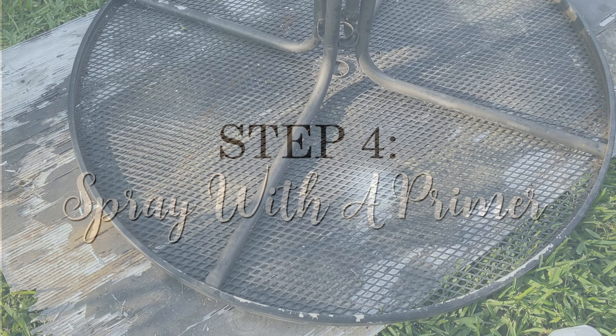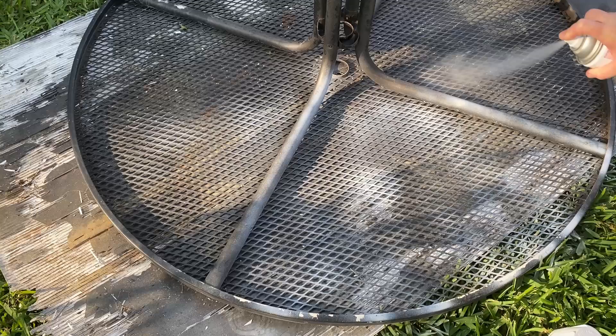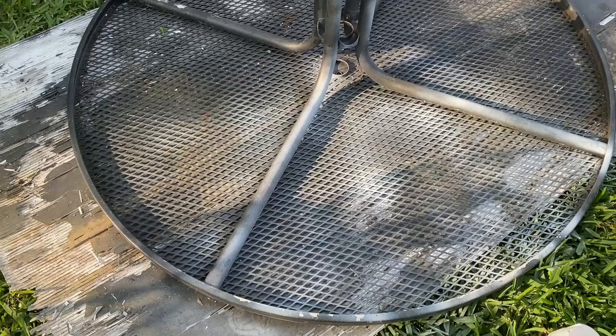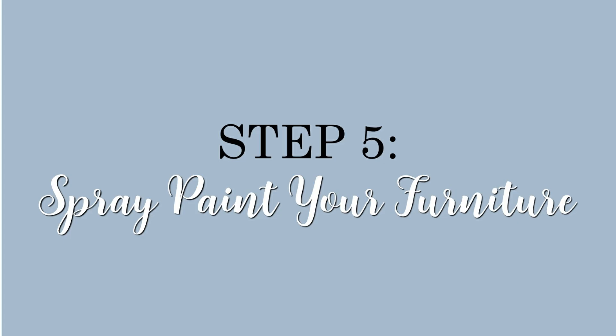For metal furniture in rough shape with a lot of rust like my patio table, I like to use a primer. I'm using Rust-Oleum's bonding primer first before spray painting, just getting a light coat on. Be sure to shake the can for at least a minute before priming — you don't need to worry about getting full coverage on this step. I like to prop up furniture projects on soup cans so I can get to the end of the legs easily. I did one coat of spray primer on both the bottom and top of my table.